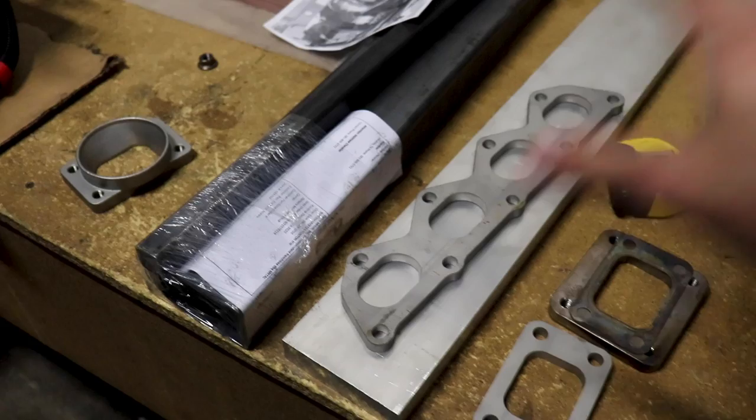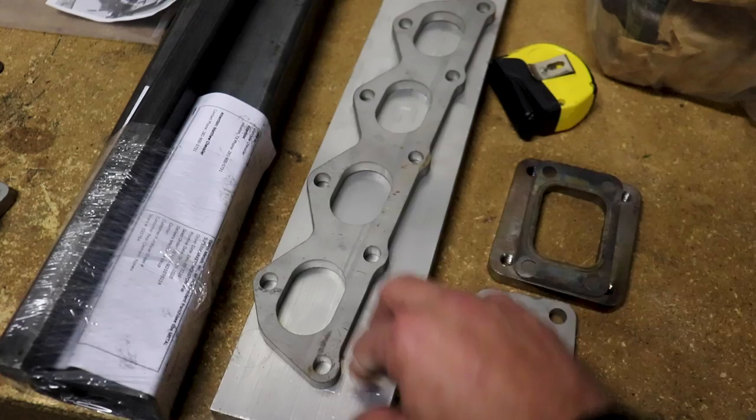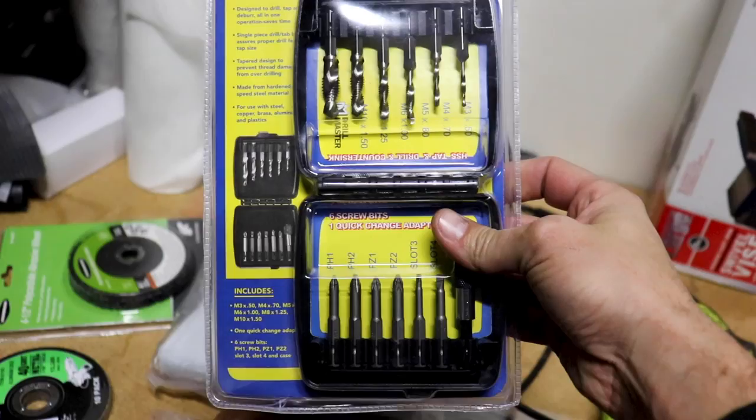I ran to Metal Supermarket and got some 2x4 tubing that's one-eighth of an inch thick, along with some one-inch tubing, and some one-and-a-quarter aluminum flat bar. I can use the aluminum as a heat sink to weld around this flange and make sure it doesn't warp, because last time this thing warped and still is to this day. Aluminum will dissipate the heat - stainless steel warps real easily.